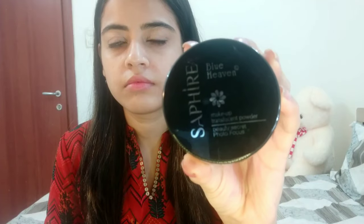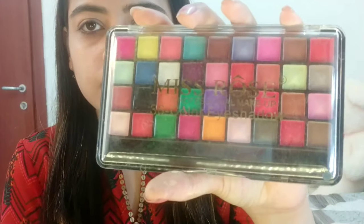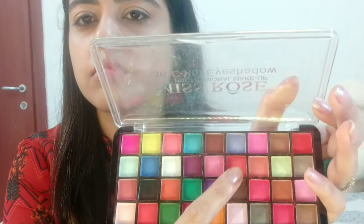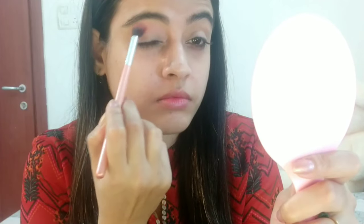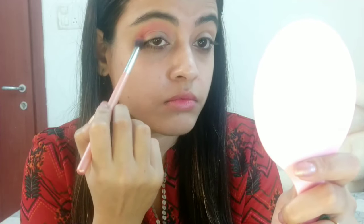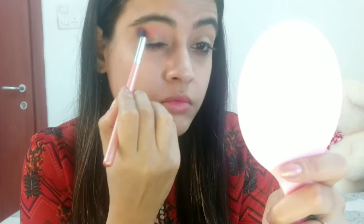Next, I'm going to set the concealer with Blue Heaven translucent powder. Then I'm taking the Miss Rose eyeshadow palette and picking up a red shade as a transition color, applying it all over my crease area, above the crease area, and into the outer V.